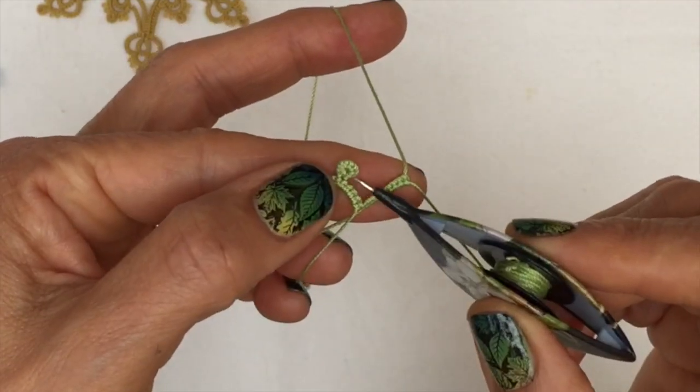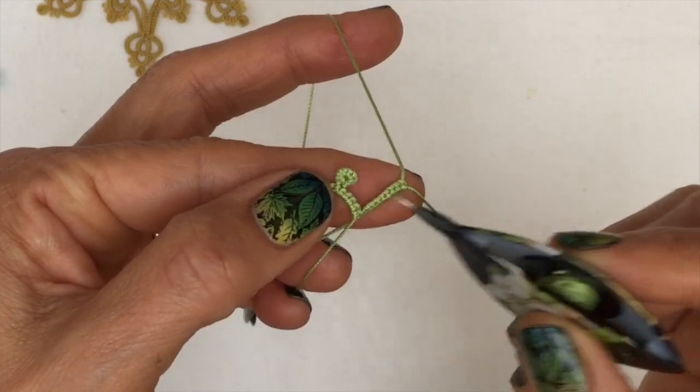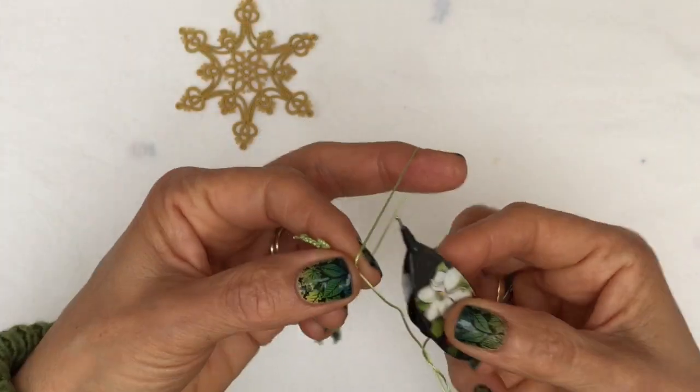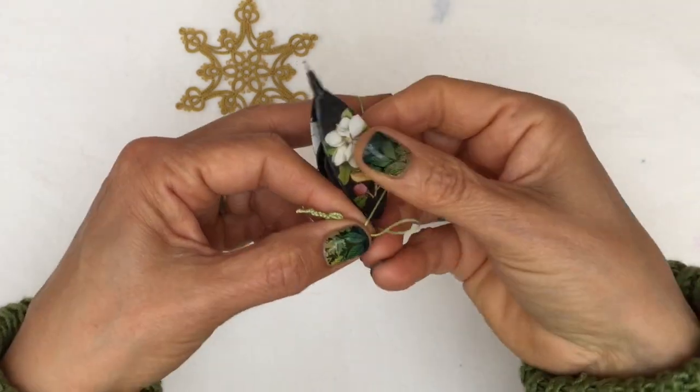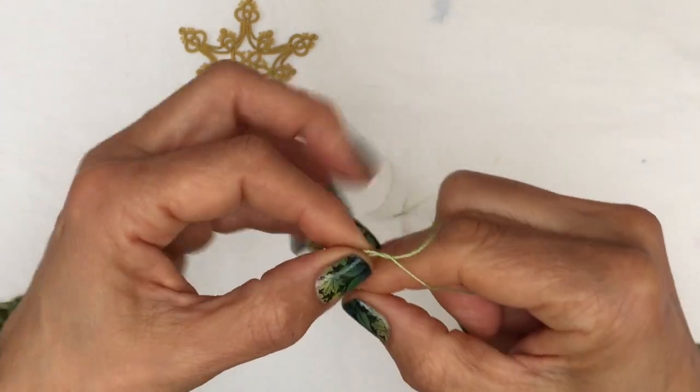What I've found that helps to prevent this sort of flipping back at the end is to pass your shuttle through the loop before you close it, from front to back like this, and then close your ring.